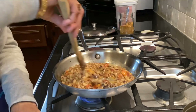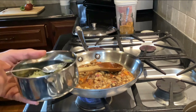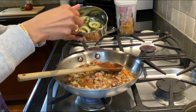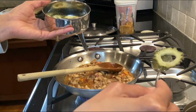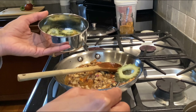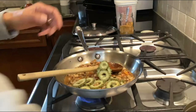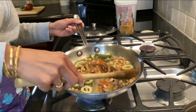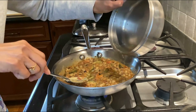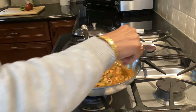Once everything is mixed together, it's time to add the steamed karela pieces. I remove the seeds and chop them in a ring format, and I'm just going to dump them in here.